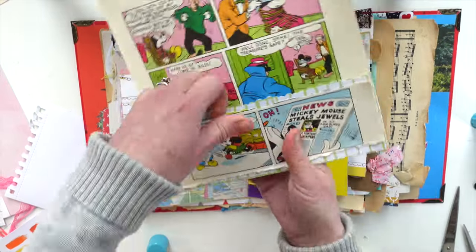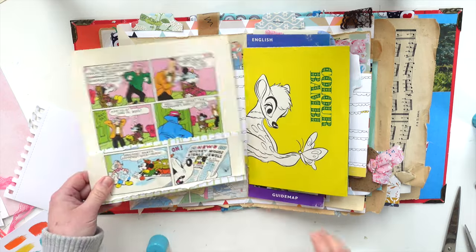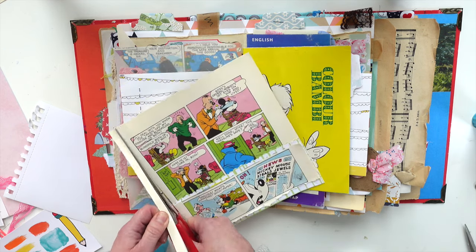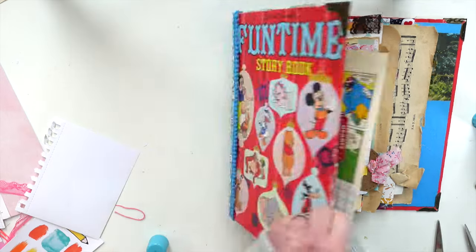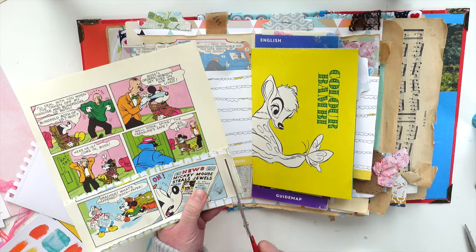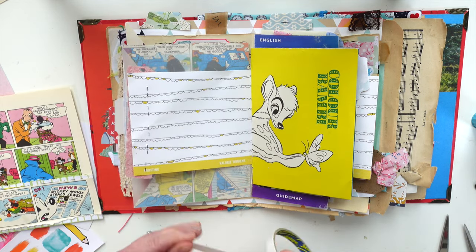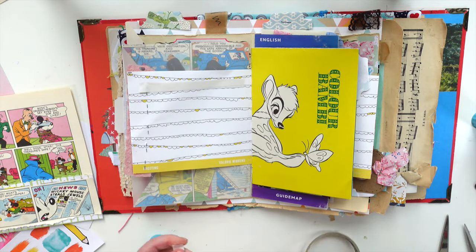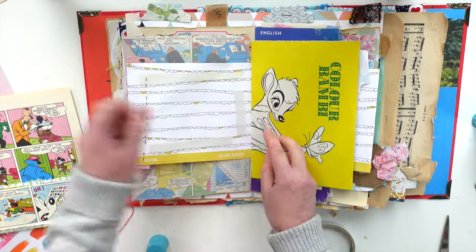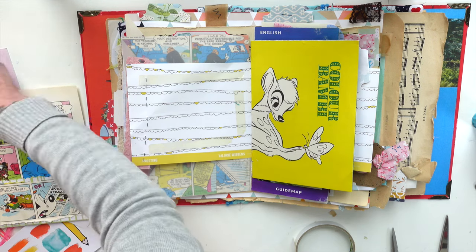What a cute little pocket page and how quick and easy did that come together. I really really love that. I might actually trim that down just slightly and then we can pop that on there. I want to just make sure it doesn't stick out too far. I like that - that is cute. So I'm going to add some tape and then we're going to stick that in and our pocket page is already made and ready to piece together. I'm just going to clear the rubbish on my desk.